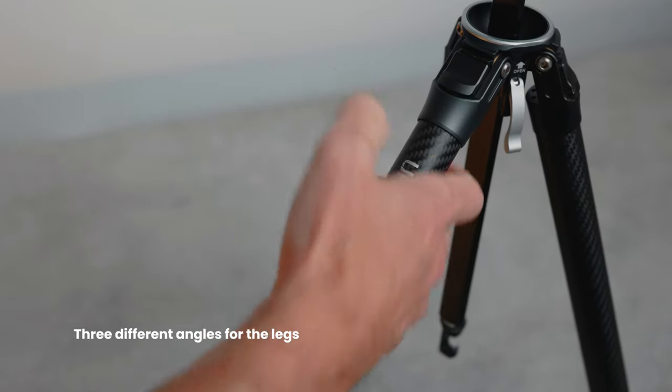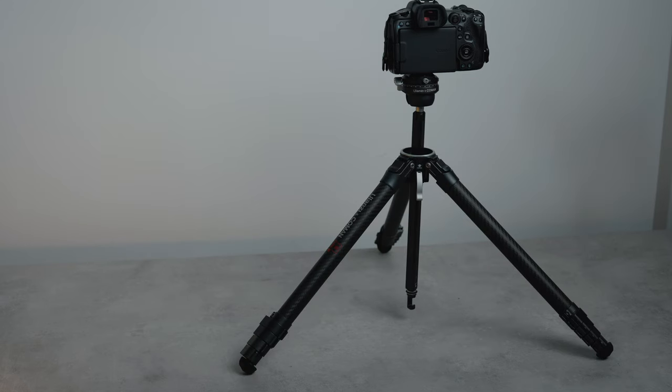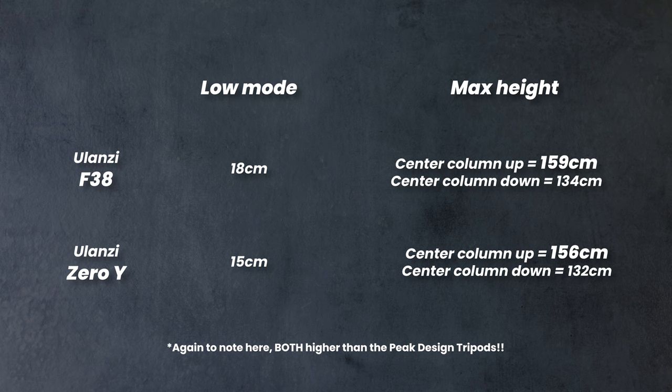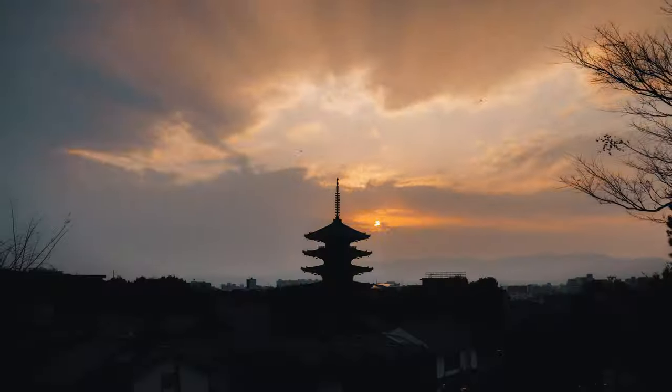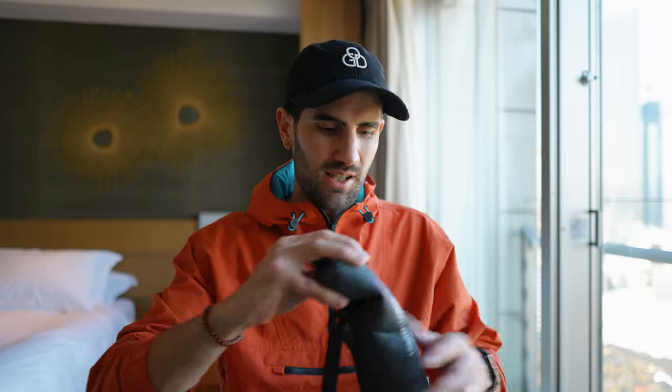You can extend the legs to three different angle positions using quick-release clips. The minimum height of this tripod is around 15 centimeters, and the maximum height with the center column extended is 156 centimeters — pretty high for such a lightweight travel tripod. That's really important for me when shooting time lapses over railings or fences where you need extra height to clear objects.